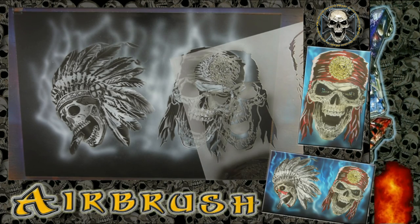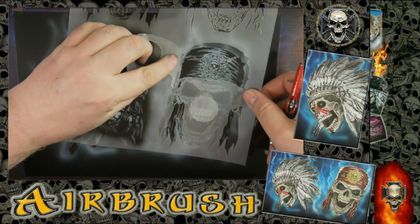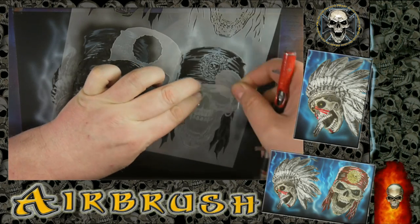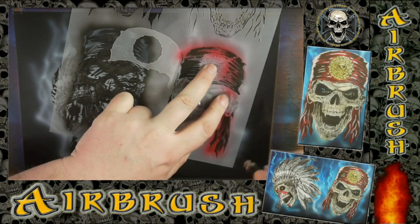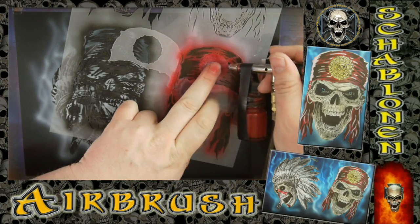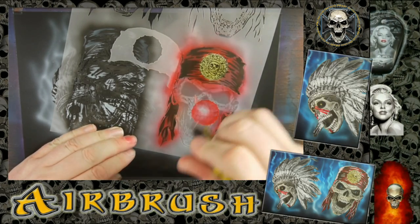So then you have a really highly detailed black and white picture. For this one we are adding a little bit of color — I am doing the bandana in red, covering up the metal. This is transparent red; as you can see, everything that is black stays black. That is a huge advantage of transparent colors. I am adding transparent yellow for the coin, the metal.